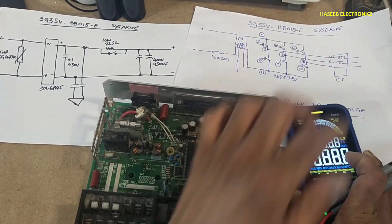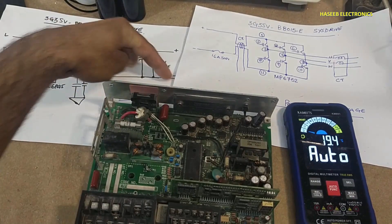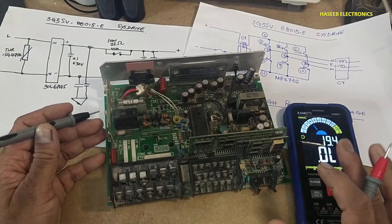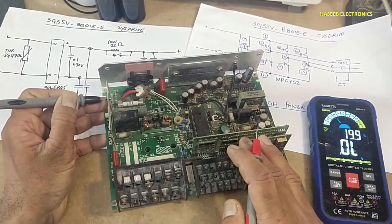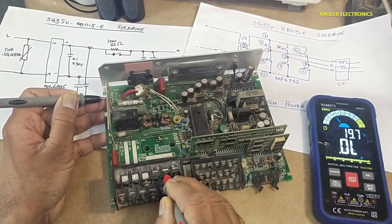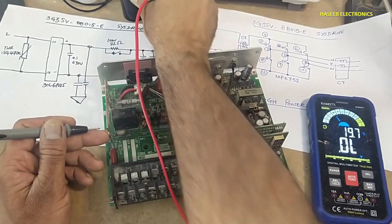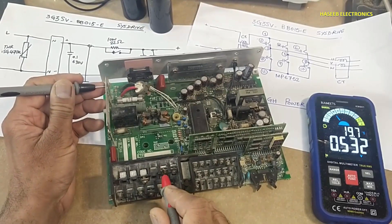Set the multimeter to diode mode. Connect the multimeter to the AC input terminals. The best way to test is in diode mode. Place the black lead at the capacitor negative terminal and the red lead at the input terminal — it reads open circuit. Note: if capacitors are installed, they must be discharged first.